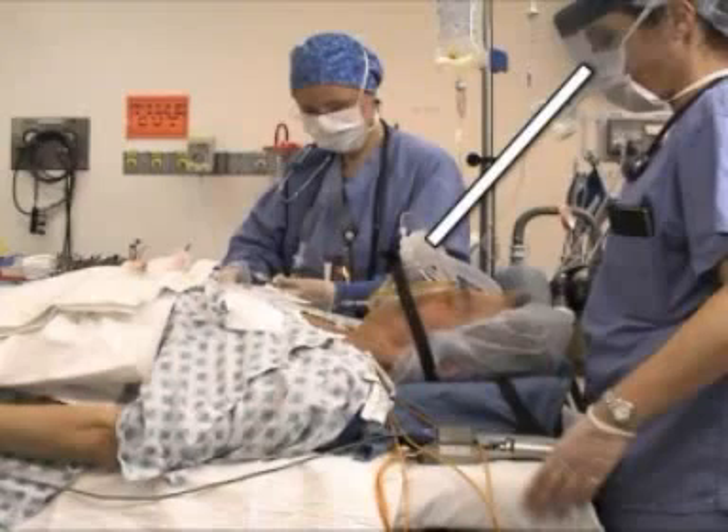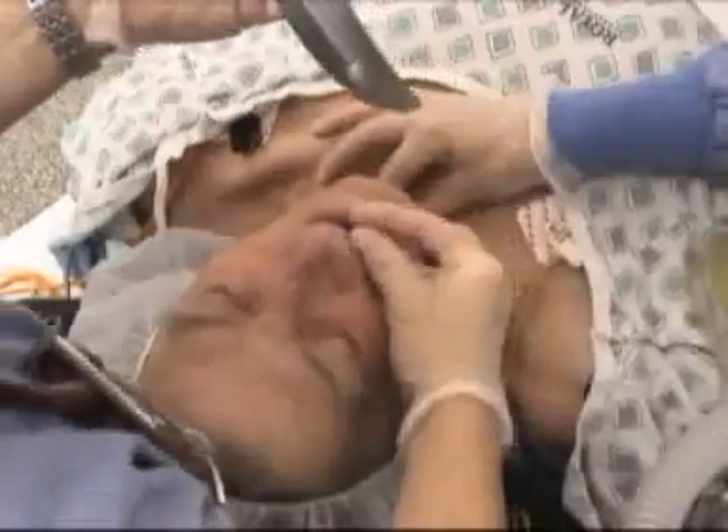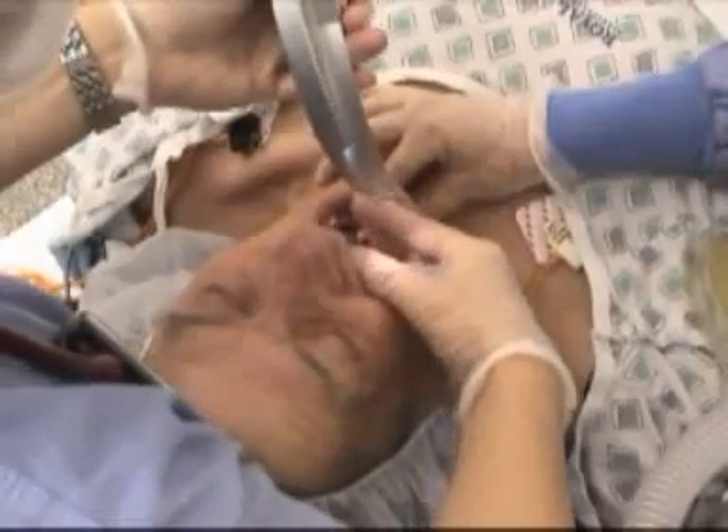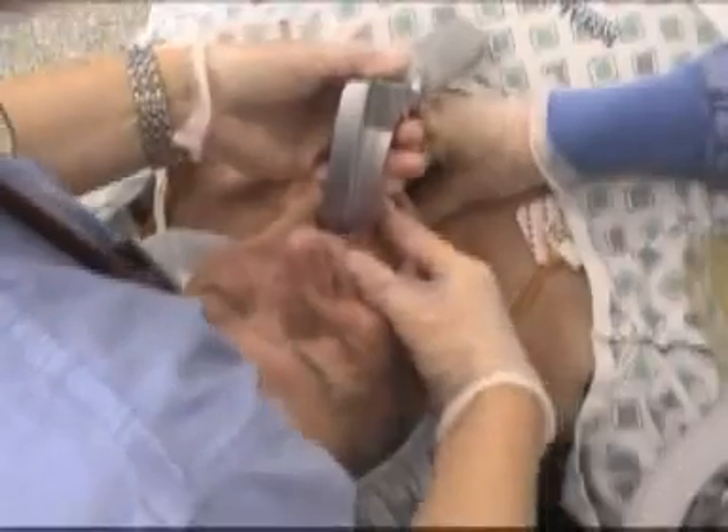Position your body so that your eyes are at a distance from the patient that facilitates binocular vision. Hold the laryngoscope in your left hand, blade down. Open the patient's mouth with your right hand. Insert the laryngoscope blade to the right of the patient's tongue.